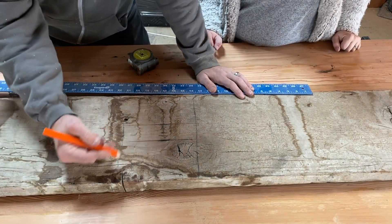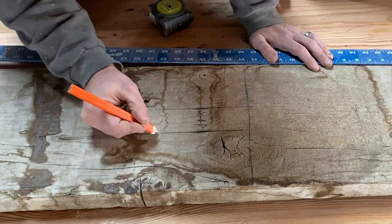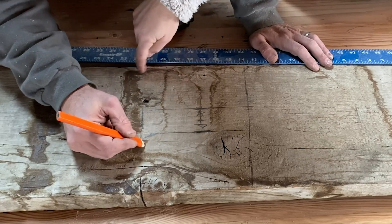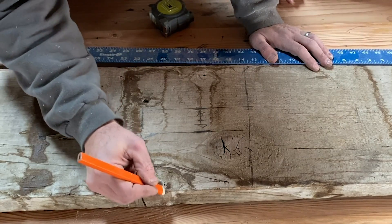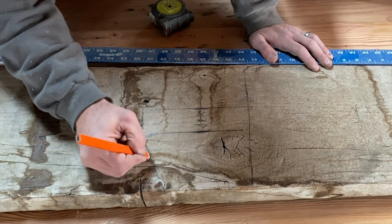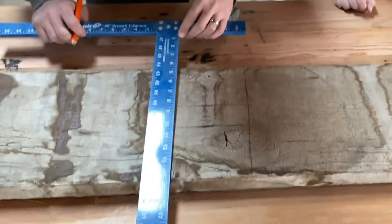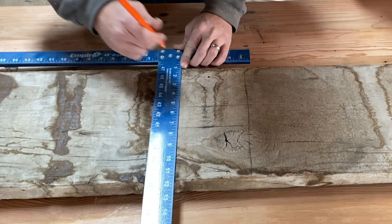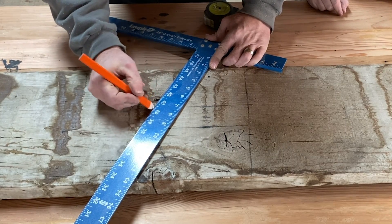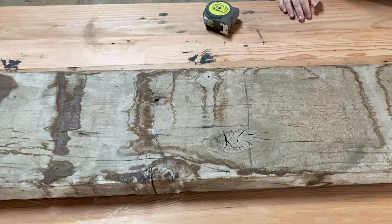We've got the handle measured out, now we want to decide how we want the shoulders to look. We could just bring them straight over, but I'm going to do a little taper. If you're interested in different designs, just look up antique cutting boards — you'll see a myriad of designs. The thing about these old cutting boards is people were making them by hand, so they were not perfect. Don't stress if it's not exactly the same; you don't want it to look like it came off an assembly line.